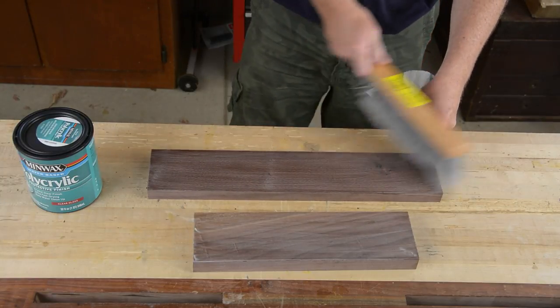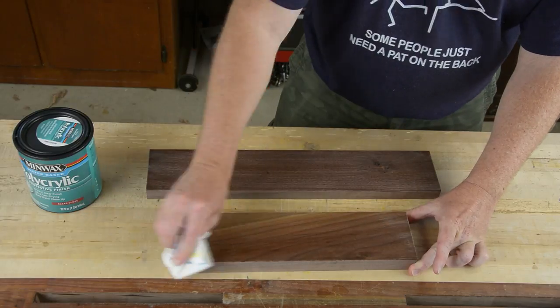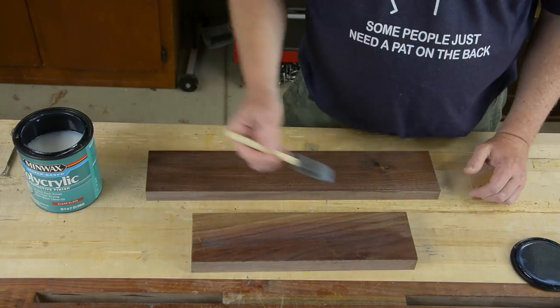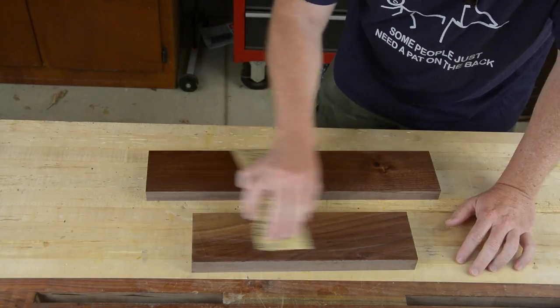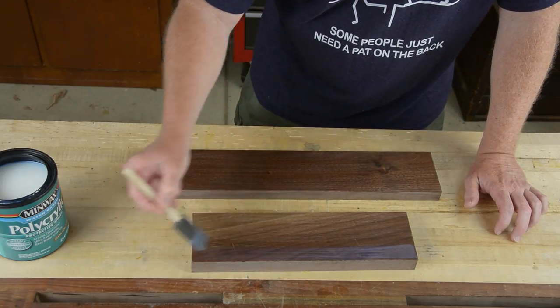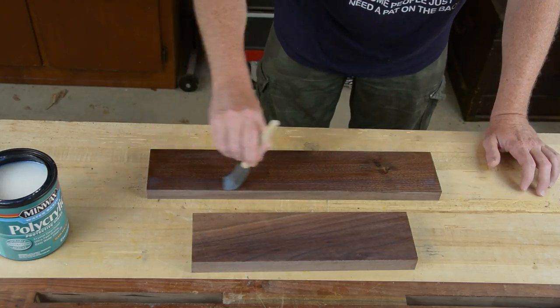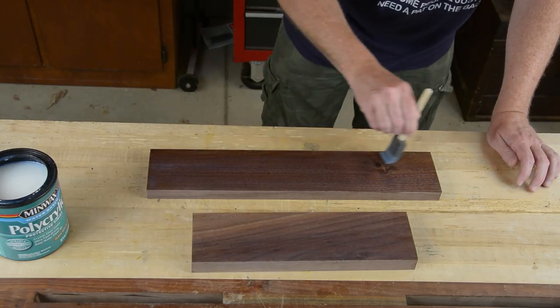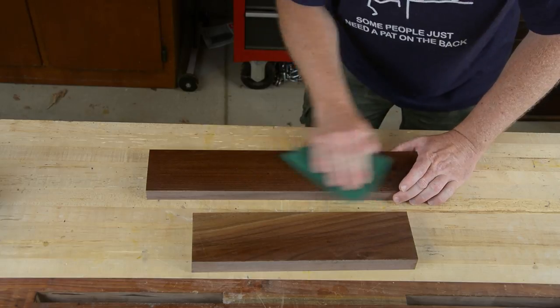Between coats I sanded back very lightly with 400 grit paper, brushed off the excess dust, and then hit the pieces with the wet paper towel treatment again to make sure they were really clean. I did two coats of finish with the clear gloss with 400 grit sanding in between, and then my final coats were with a semi-gloss to get the sheen I wanted. If you build all the layers with semi-gloss you end up with something that looks more like satin or flat, because the flatteners in it kind of add up.